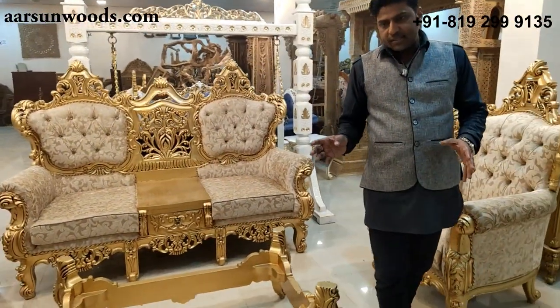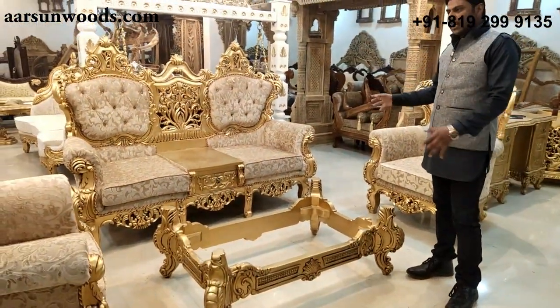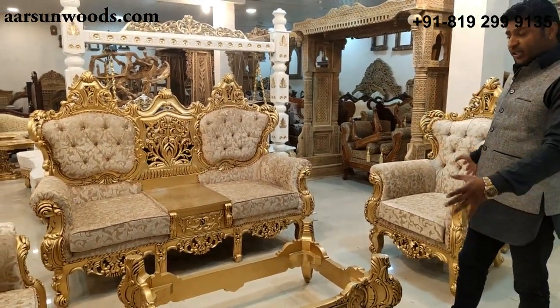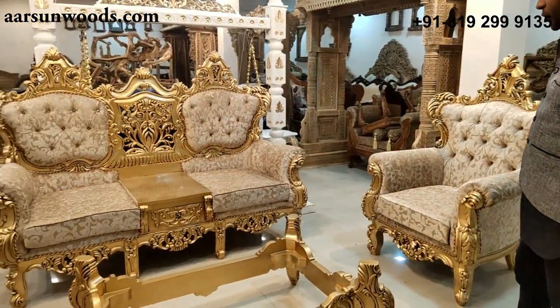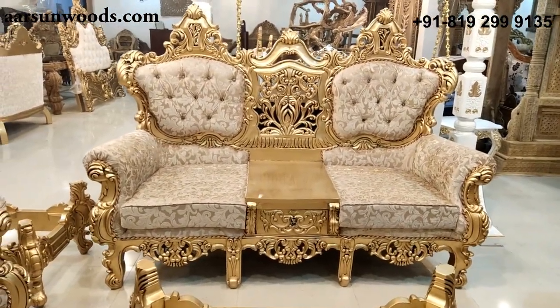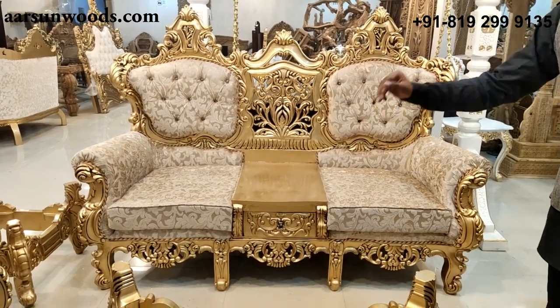Now most of the sets I have shown you are not this high. This is an actual Maharaja unit and it is a little different from the other sets I have shown you. Let's see this 3-seater first. Now this 3-seater is not actually a 3-seater — it is a 2-seater with a drawer in the middle.